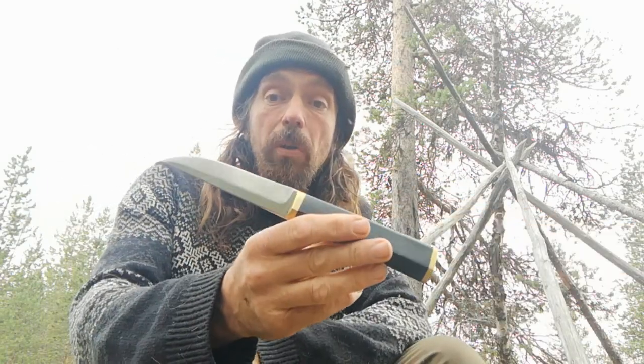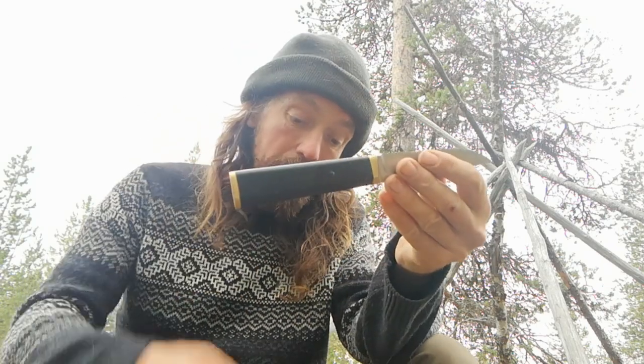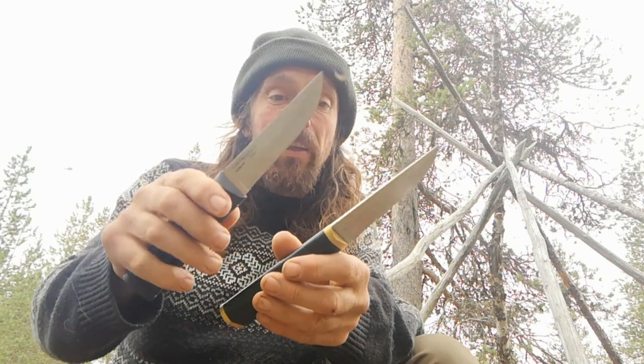This is the Tapio Verkalapoko. I have a video on this if you want to check that out. You can see the similarities in the handle shape and the blade profile.